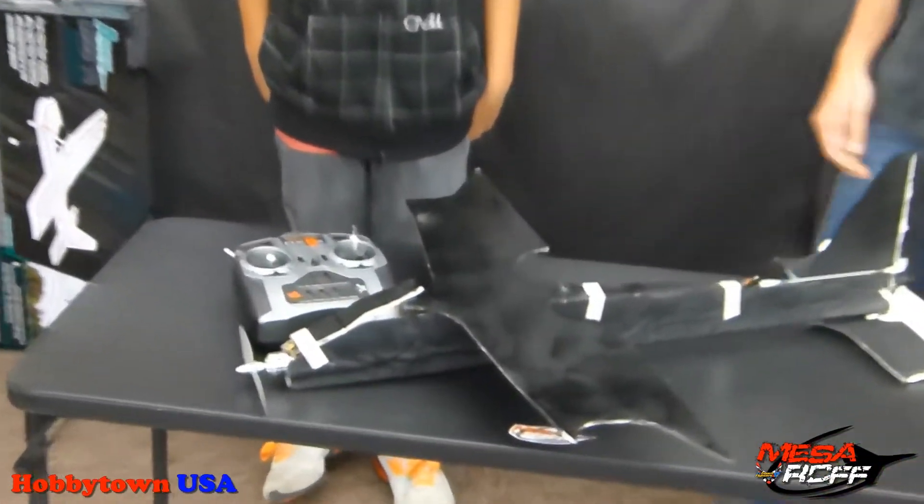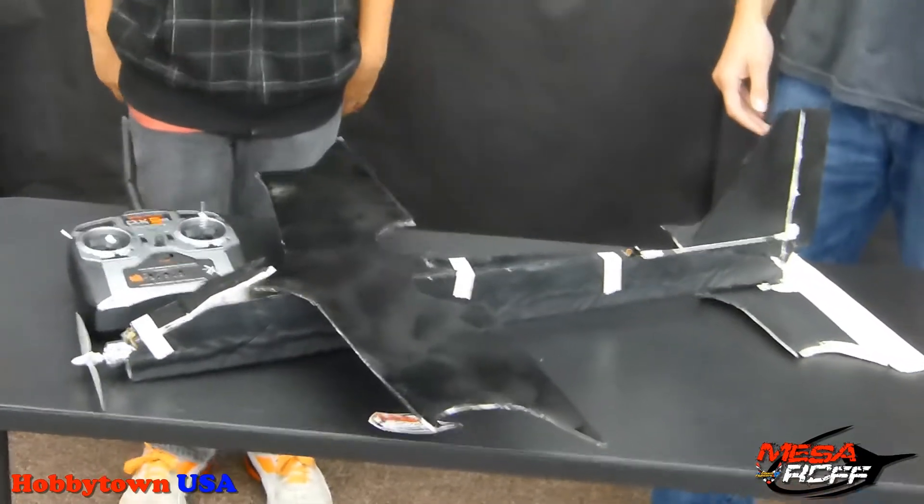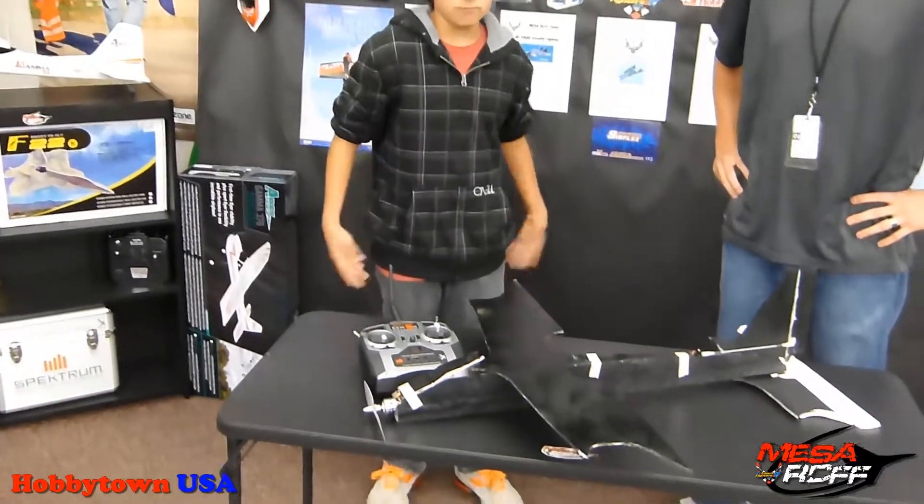Talk to the viewers about what you used to make the plane first. I just used the basic foam, and got the propeller, the motor, the battery, the servos — everything that basically makes it come together.